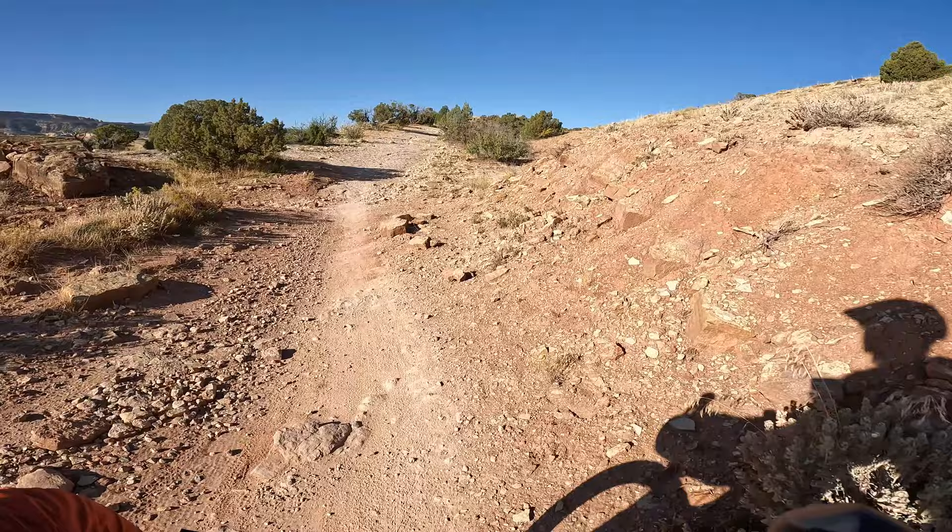And we're off! Bye bye trailhead! I'm excited. It's gonna be a challenging three days, I can tell you that.